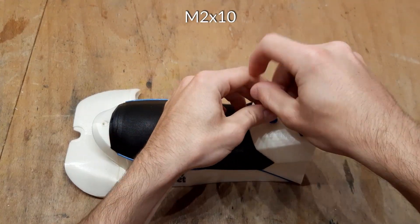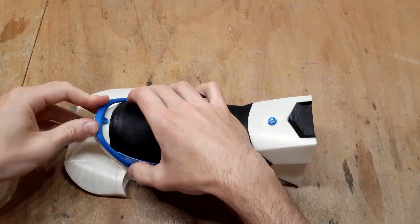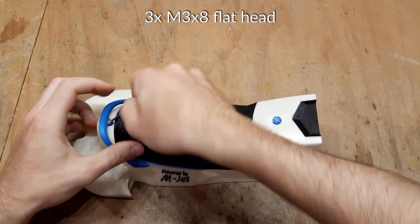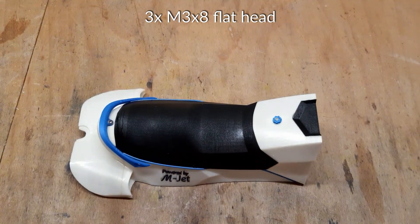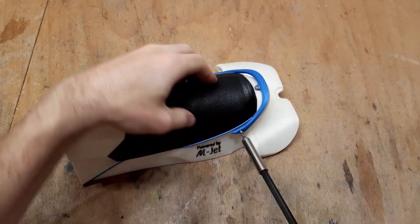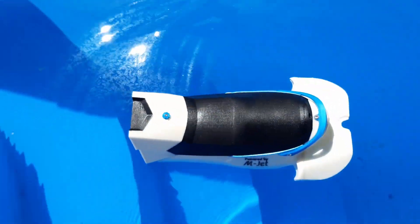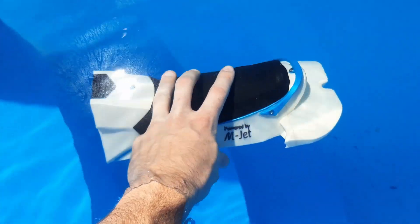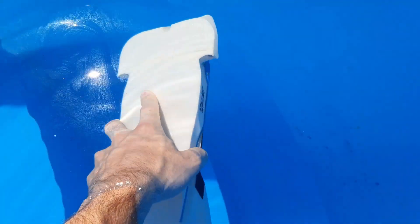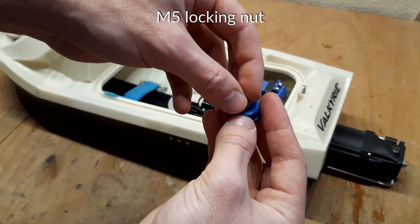Lastly, we can add some nice details, like this gas cap. You can also test if the seat seals correctly. The final piece of assembly is this knurled knob, which will hold the seat in place.